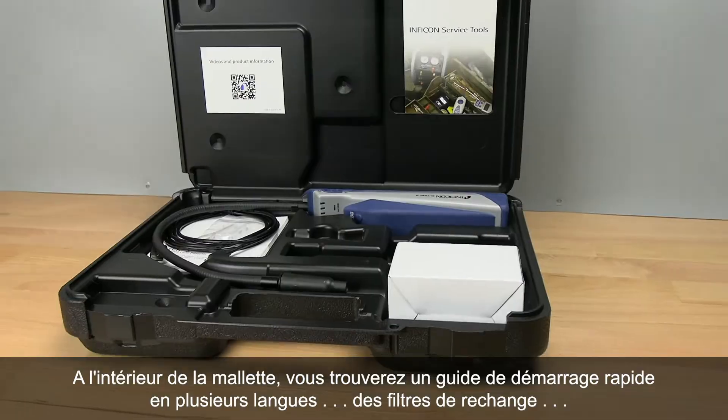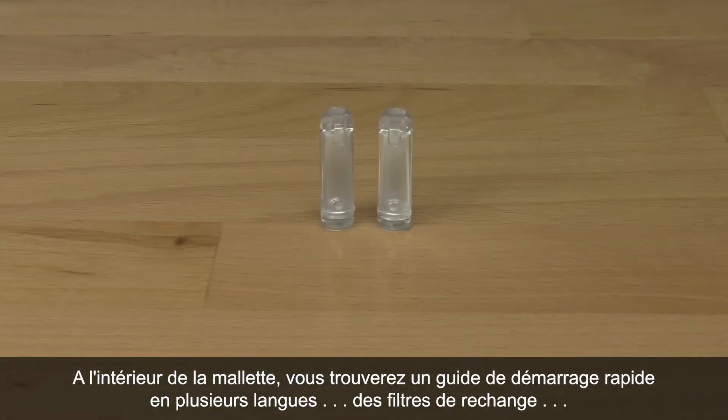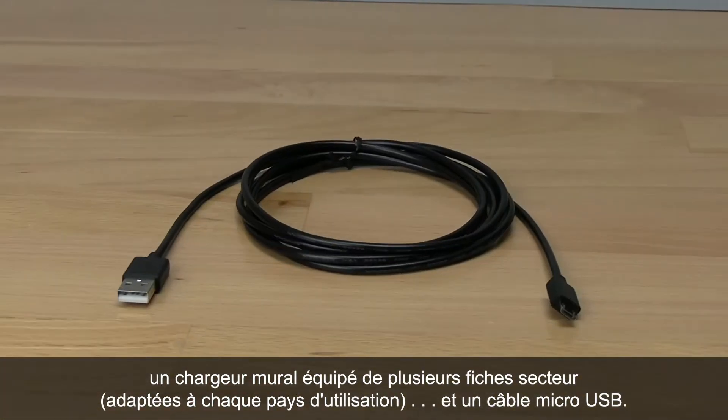Inside the carrying case you'll find a quick start guide in multiple languages, spare filters, an AC wall charger with multiple blades for use in different regions, and a micro USB cable.